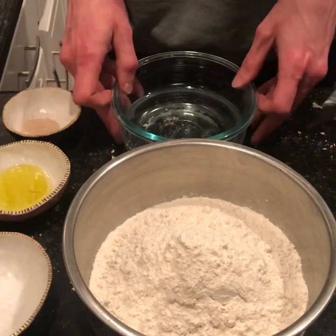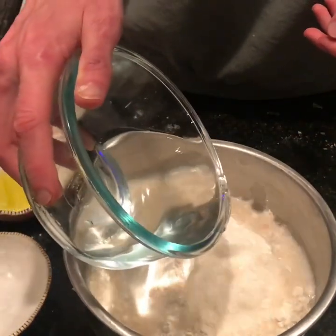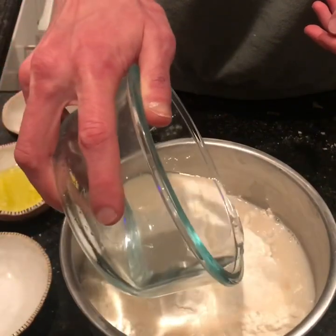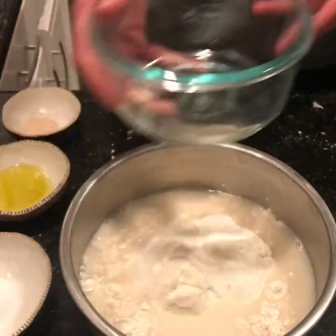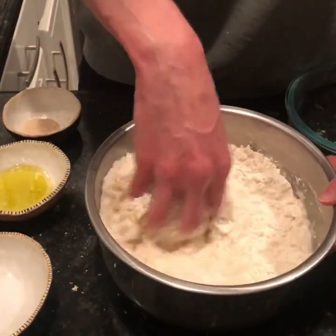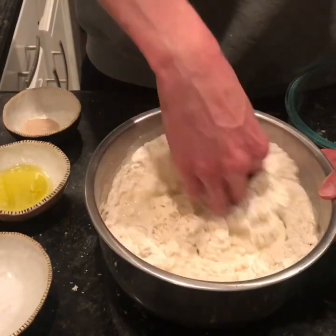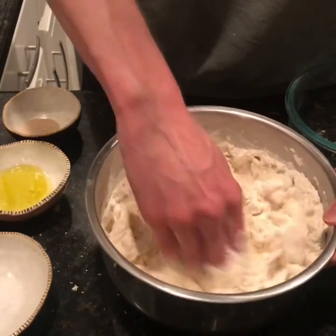The first step in the process is to pour the water into the flour, and you're going to want to save about a quarter cup of water. Then we're going to mix it up just till all of the dry parts are incorporated.